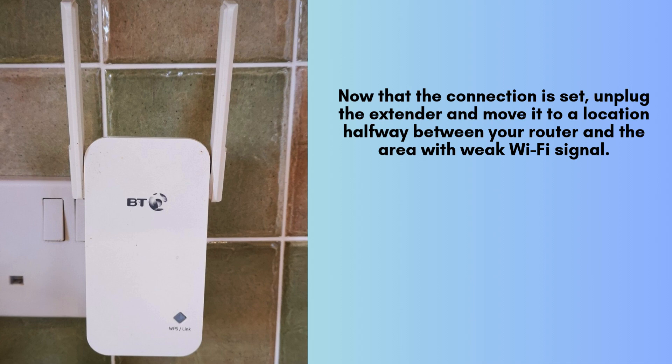Now that the connection is set, unplug the extender and move it to a location halfway between your router and the area with weak Wi-Fi signal. Plug it in and wait for the lights to stabilize again. Make sure the signal is still strong.